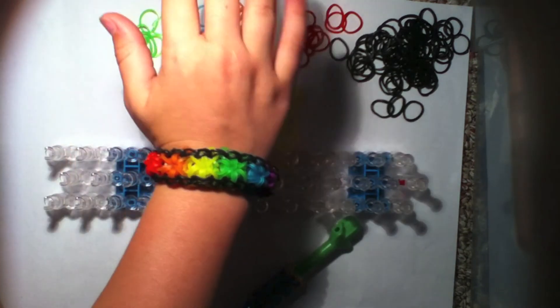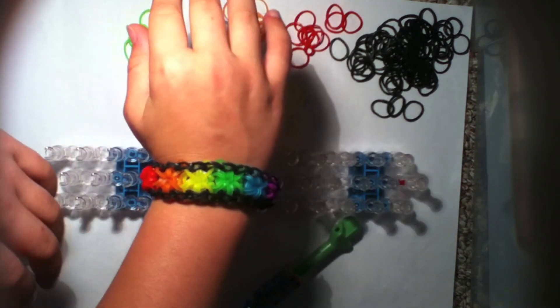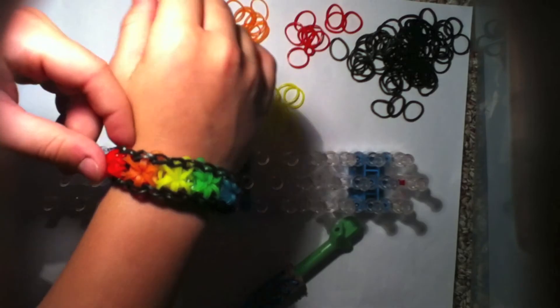Here is your starburst bracelet! Please give this video a thumbs up or subscribe to my channel. I hope you enjoyed it!